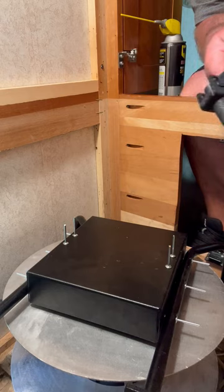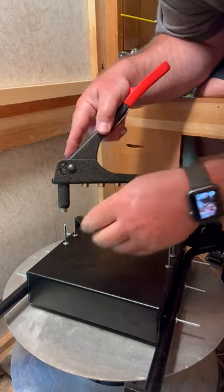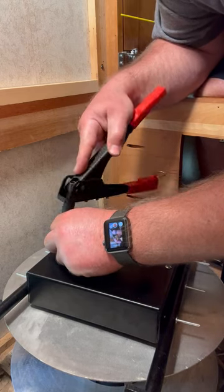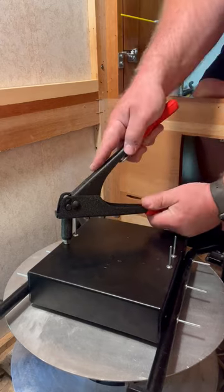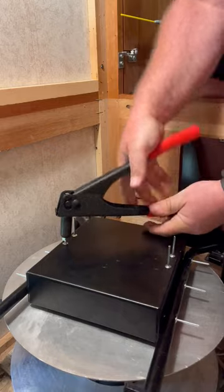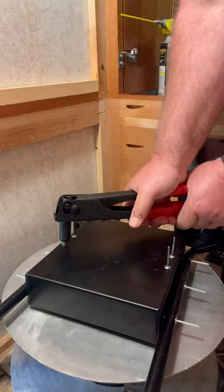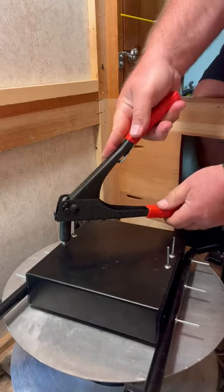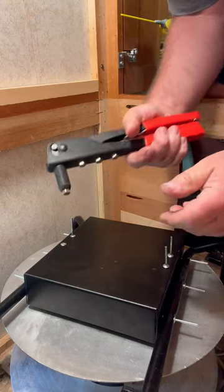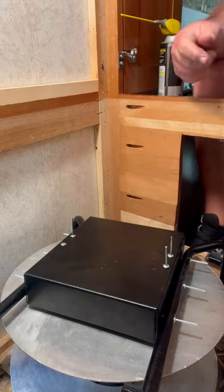I'm about to put the rivets on. With the rivet tool you just slide it right down over the rivet like so, push down, and it squeezes everything together. I'm going to do that all the way around for all ten rivets.